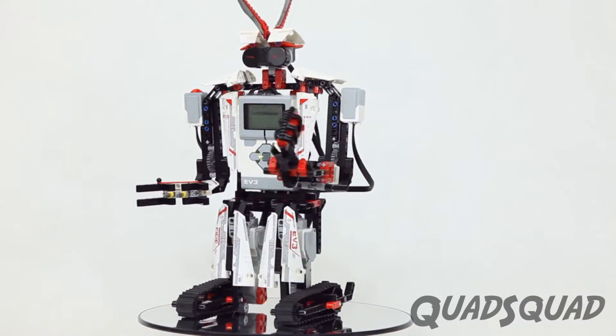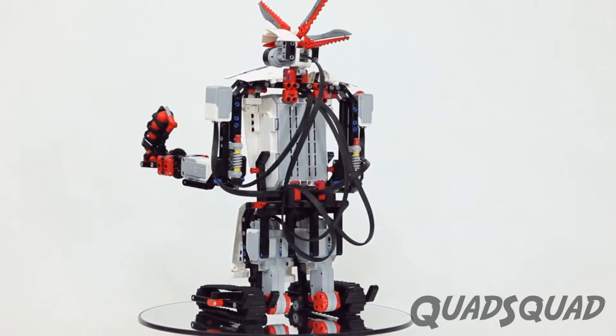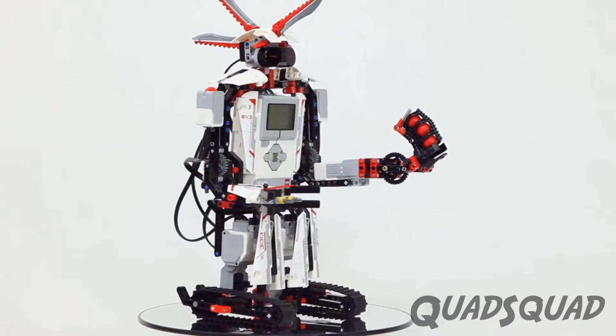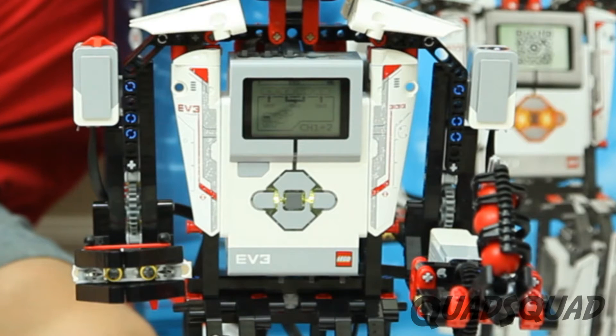Everstorm is the tallest and the one I built first. The brains of your robot is called the brick. You have to be really gentle with it because your robot won't work without it.